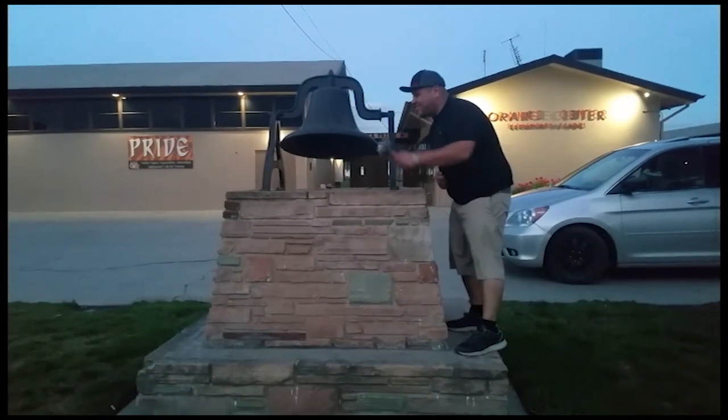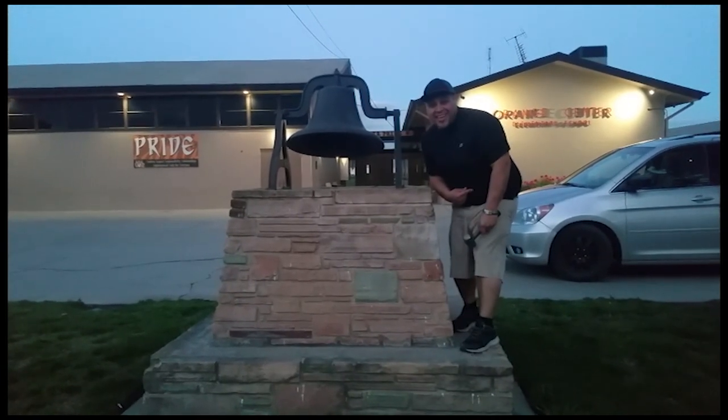Thank you for watching, please like and subscribe, don't forget to hit that bell. Alright, let's get out of here before we get kicked out.